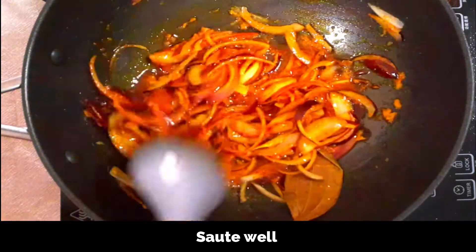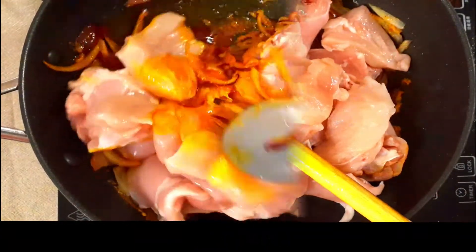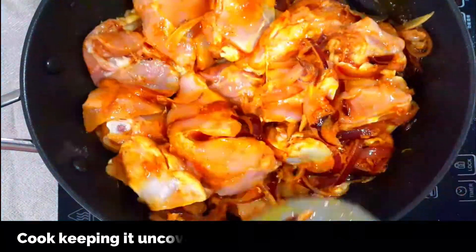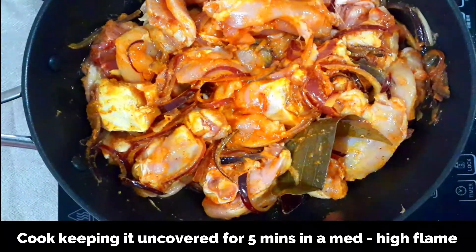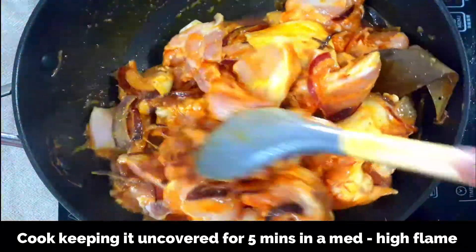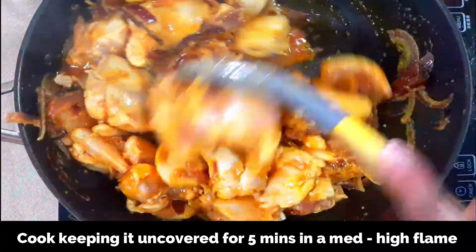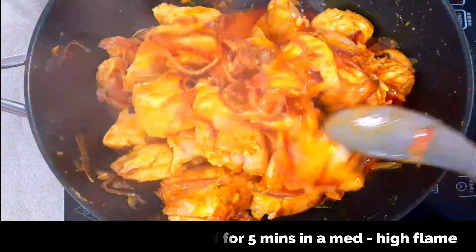Now add one and a half kilos of chicken, cleaned and well drained, cut into medium sized pieces — with bones, though boneless works as well. Mix the chicken with the onions. Cook uncovered on a medium-high flame, stirring in between, for about five minutes. The chicken will slowly start to release its juices, and as you can see, the juice is already coming out and the chicken is half cooked.